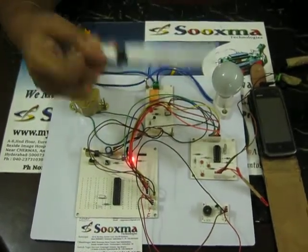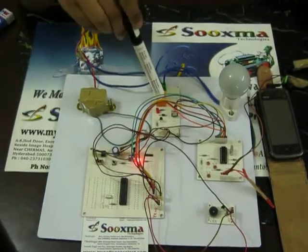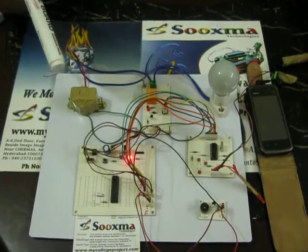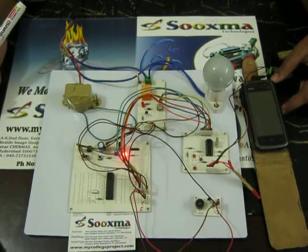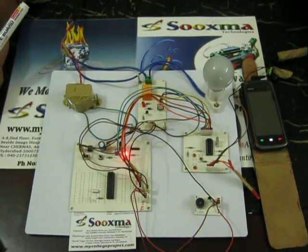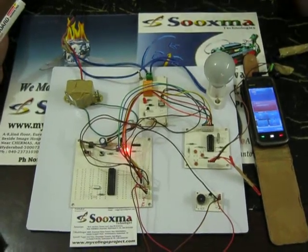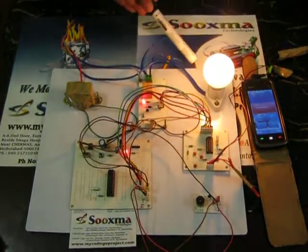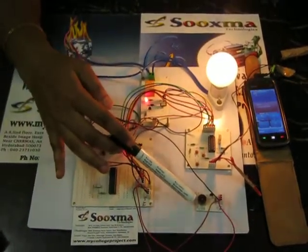When you press that particular number, it decodes the data and the controller decides whether to turn the water pump on or off. Once you make a call, this mobile should be under auto-lift mode. When you press 1, the particular device turns on, and you get an indication through buzzer feedback.